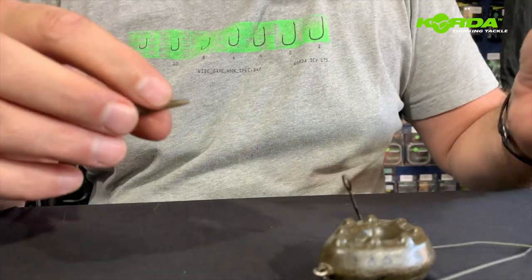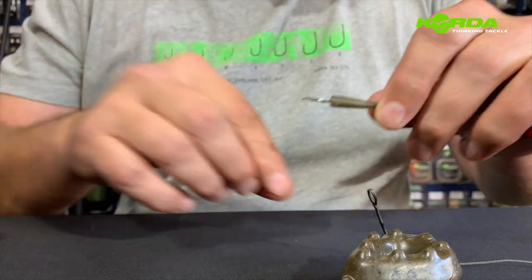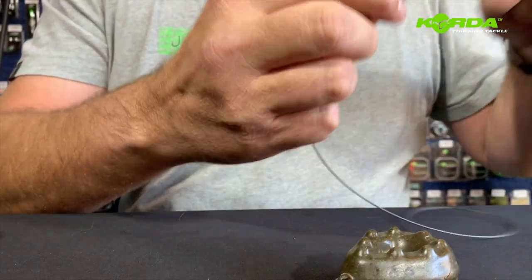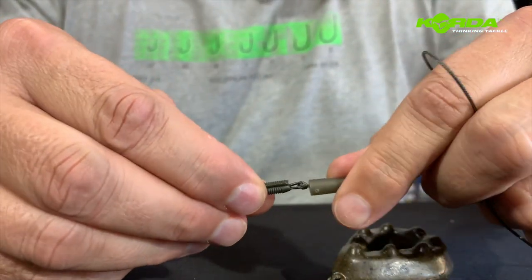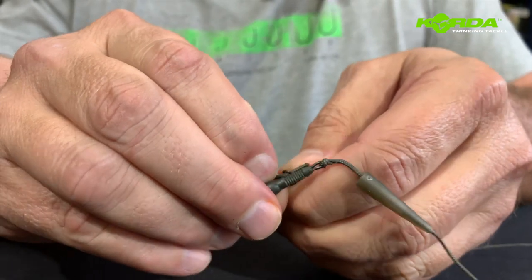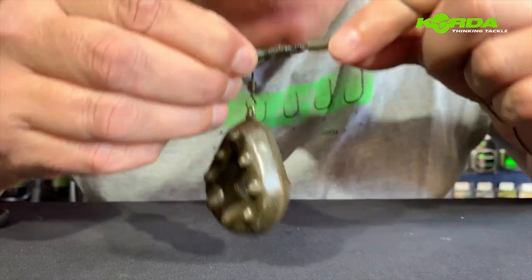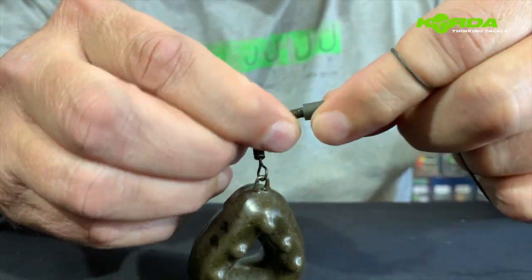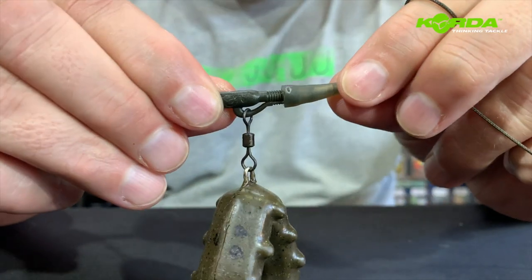Now I take my tail rubber, put the tail rubber through like that, hook it through the other end, and pull it through. Now it's just a matter of attaching the lead like that, wetting it with a bit of saliva, and just popping the tail rubber like that.